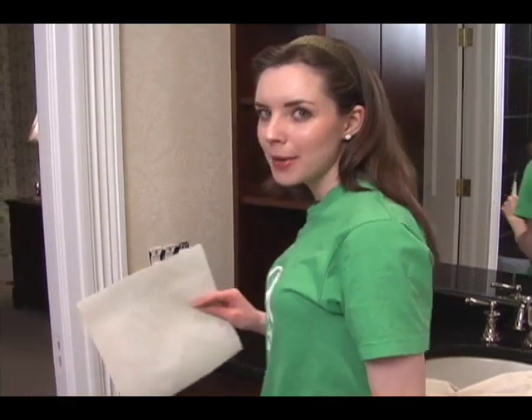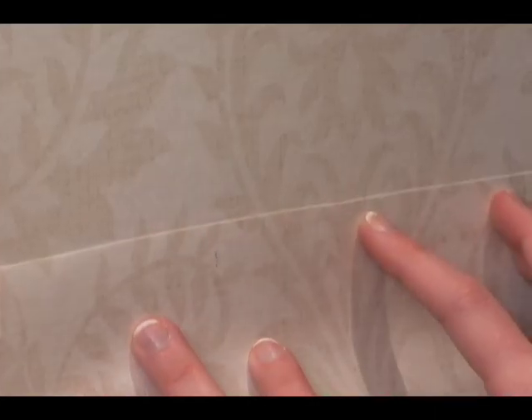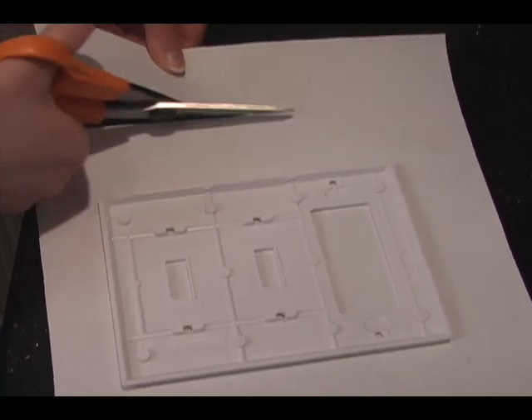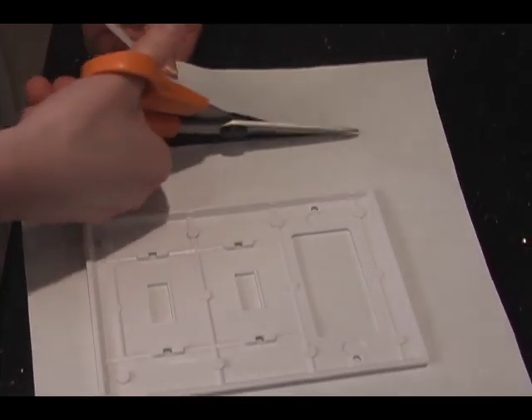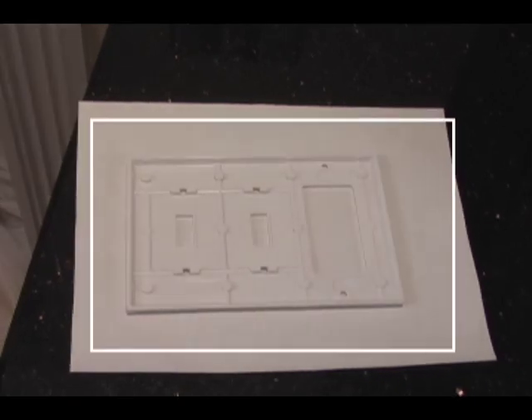So in order to cover a switch plate with wallpaper, the first thing you need to do is cut out a piece of wallpaper and match it up to where the switch plate will be. Make sure the piece you have is big enough to cover the switch plate, but not too big. There should only be an inch or two of excess wallpaper hanging over the edge of the switch plate.